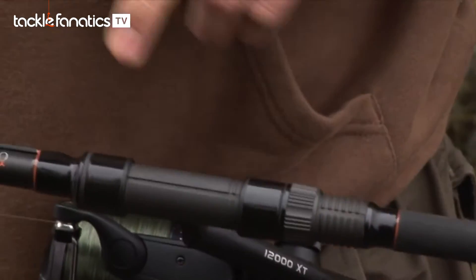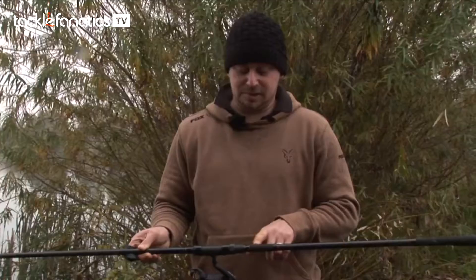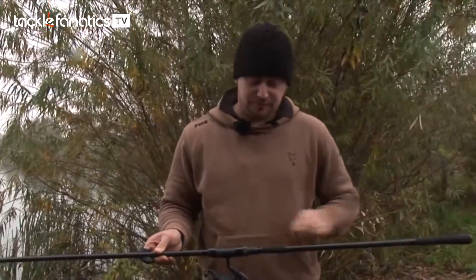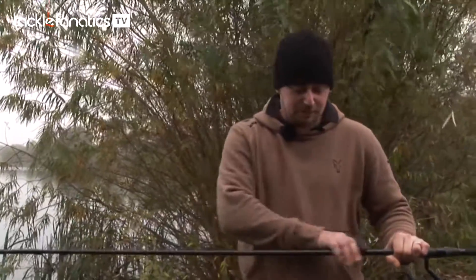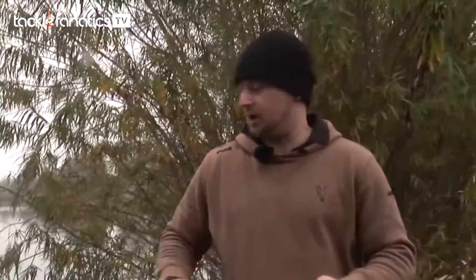We've also got a black reel seat with black fittings and cappings. Just behind the reel seat there's a small section of shrink tube — this just aids the grip in the rests — and then we finish it off with some nice orange tippings on the whippings. The blank also has a black wrap into the blank, so it's a much darker blank; just aesthetics, but it just goes with the rod itself.